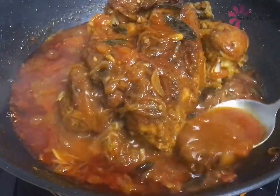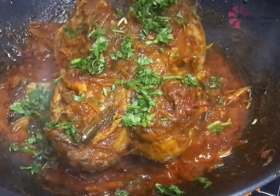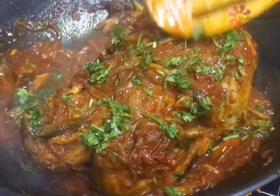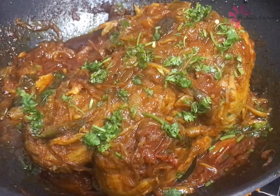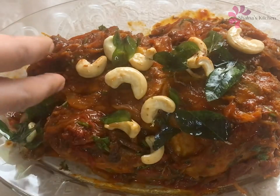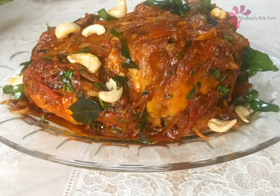I'm going to fry chicken with the gravy. Add this gravy to the chicken. I will use the gravy on high flame, and put the gravy on top. When the gravy is done, I will mix the gravy on top. Let's fry it. If you like this recipe, subscribe to our channel. Thank you.